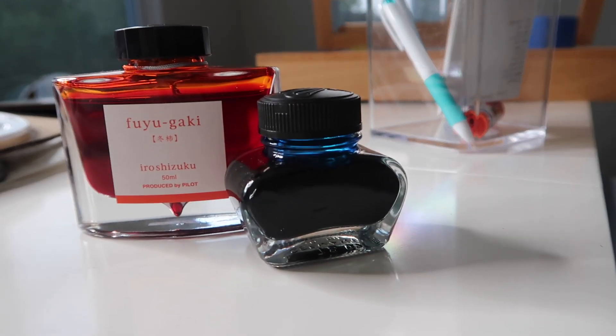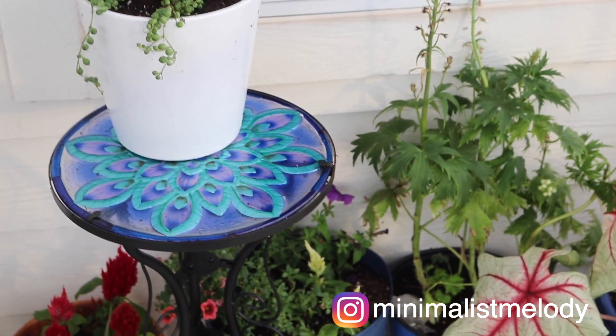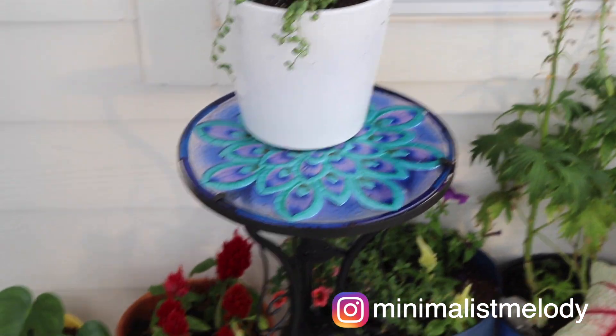We are going to do a summer theme today — a watermelon, basically a fruit theme on one page. On the other one we're going to do a geometric theme. And the last one we're going to do a flower theme, since I'm all about flowers.